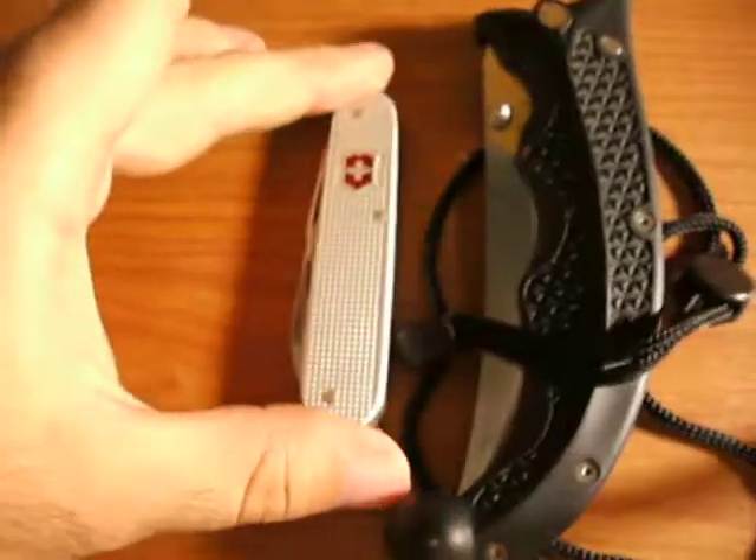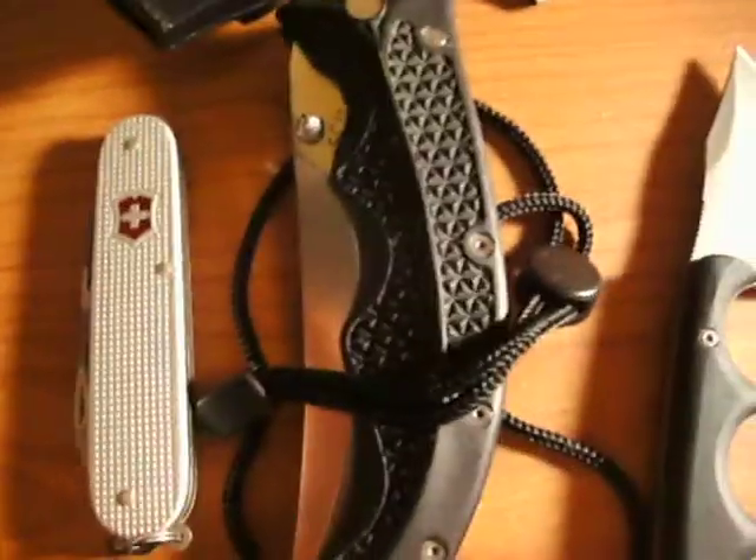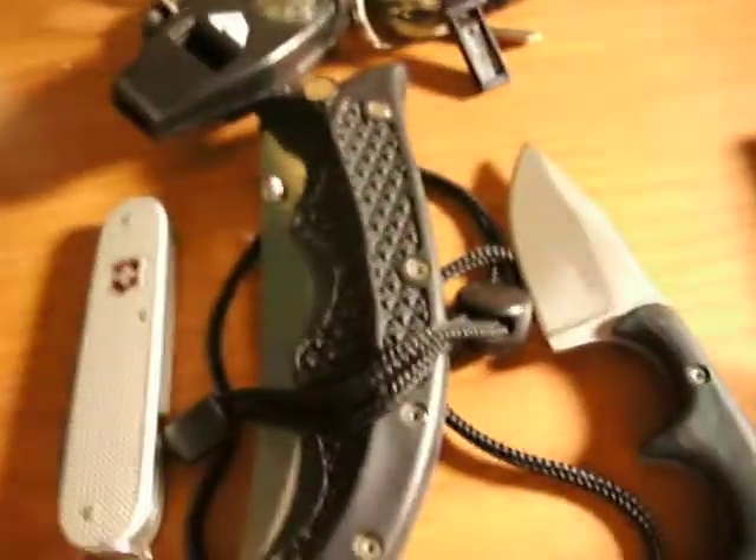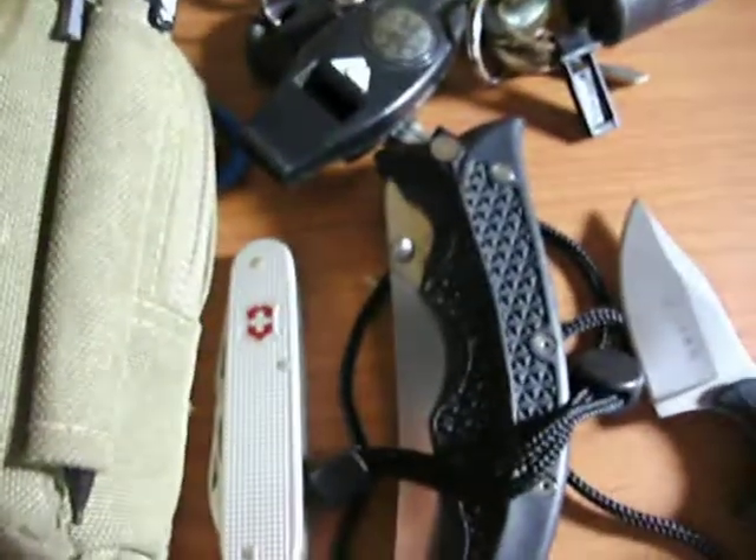My previous video was about my lightest everyday carry setup, which was the stuff right here: Torn Rocks Cadet, Cold Steel Scimitar, CRKT Minimalist, wallet, keys, and my light, which I carry in my pack. Today, in this update video, I'm going to show my regular everyday carry, which is medium heavy.